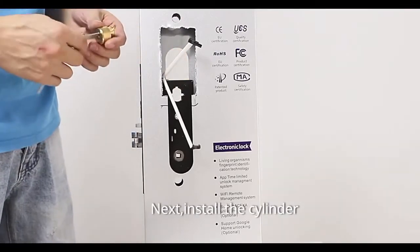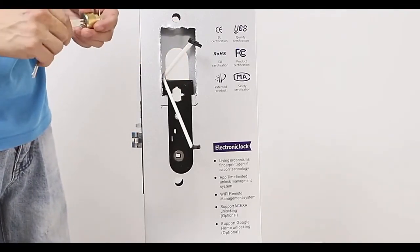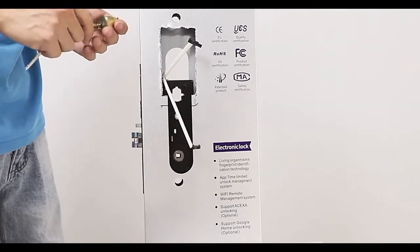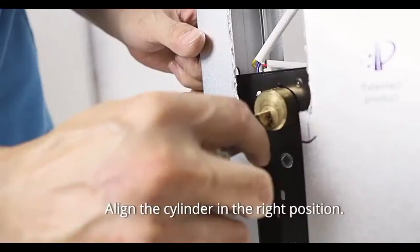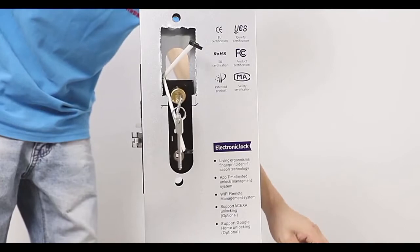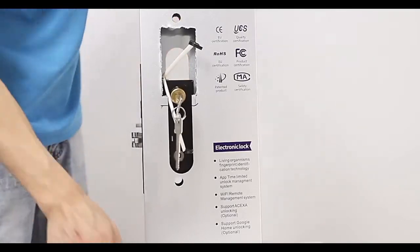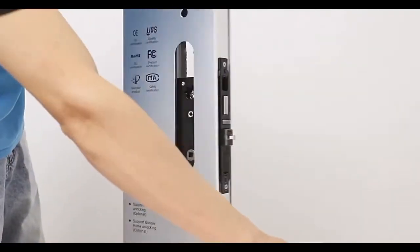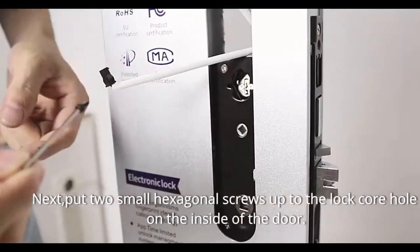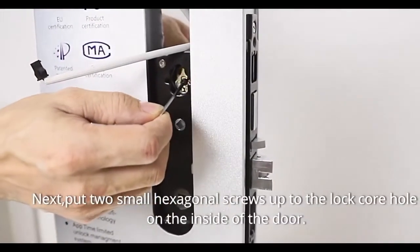Next, install the cylinder. Align the cylinder in the right position. Then put two small hexagonal screws into the lock hole on the inside of the door.